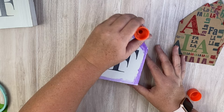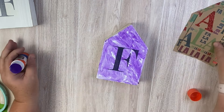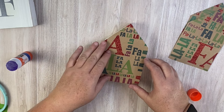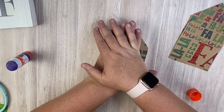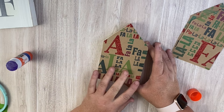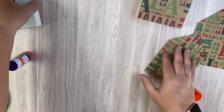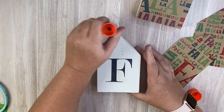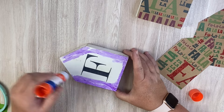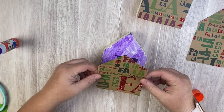Once I have all the shapes cut out of my gift bag, I'm just going to use this glue stick to adhere mine. I know someone's going to say in the comments that's not going to stick, but I'm okay with it. If you want a more permanent hold, you can use hot glue or Mod Podge. I never have a problem with the glue stick — it is paper, so use what you feel comfortable with.